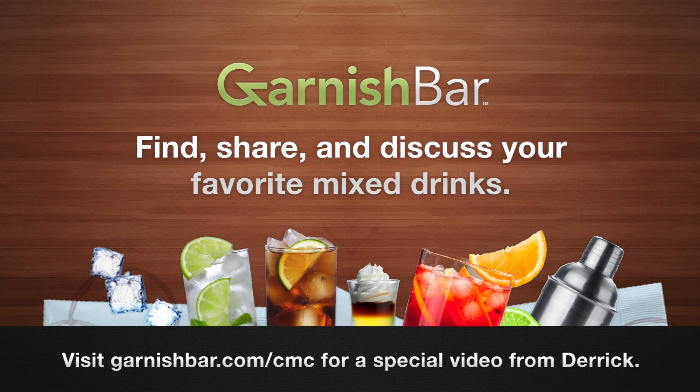This episode is brought to you by GarnishBar.com. Create, find, and share your most delicious cocktail recipes. Create your recipes on GarnishBar.com and send us the link. We'll prioritize those above all others until August 31st, 2012. Check out our behind-the-scenes video at GarnishBar.com slash CMC.